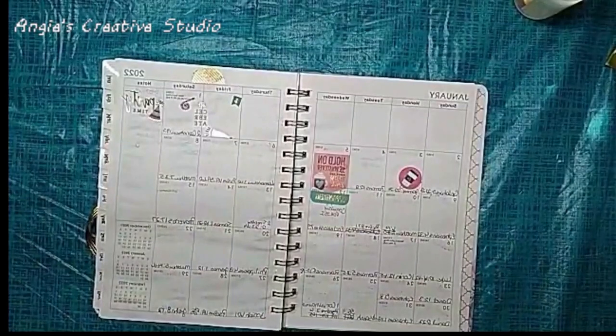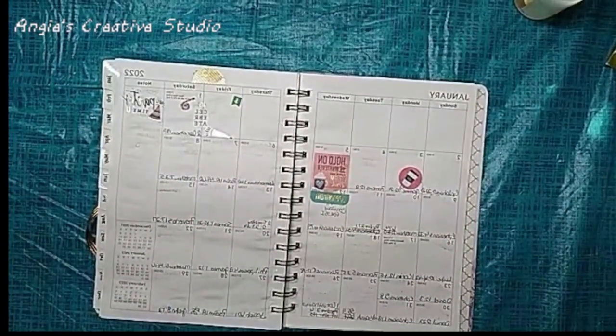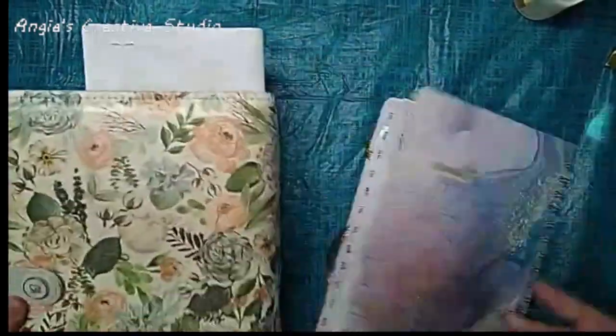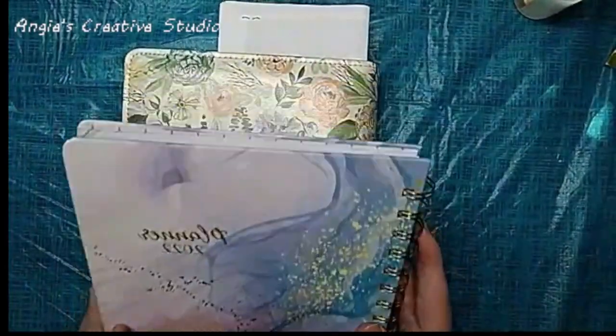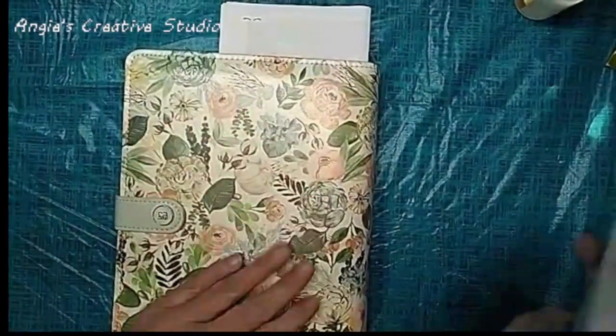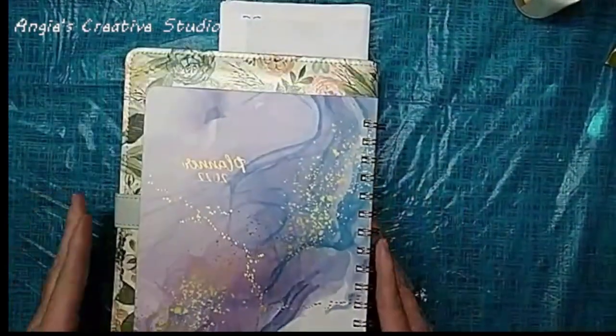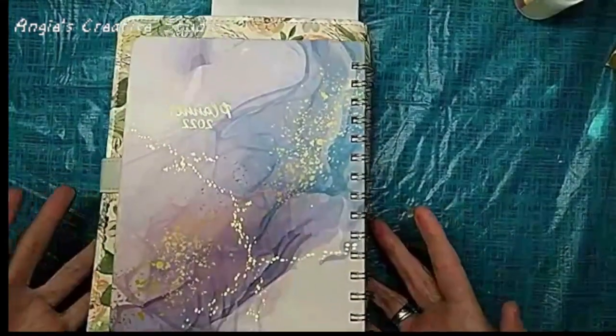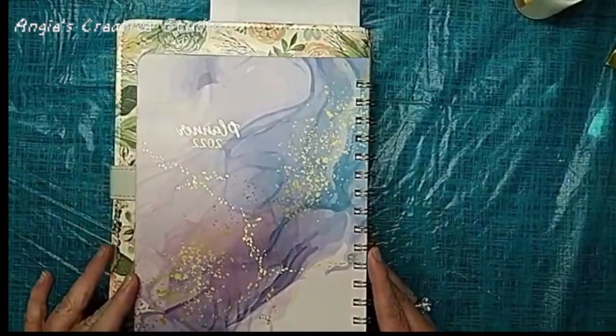I like to move my pages in and out. This is the difference in size — this is a 5A, and I think this is maybe a 6A. It's a pretty good size difference.